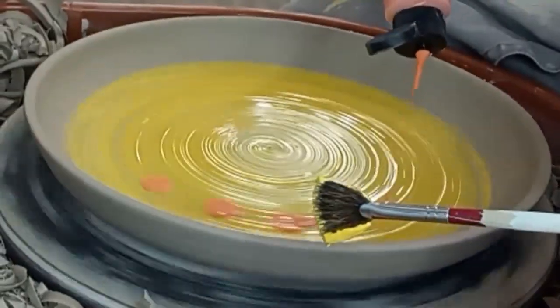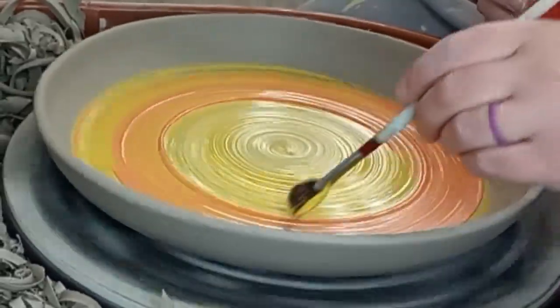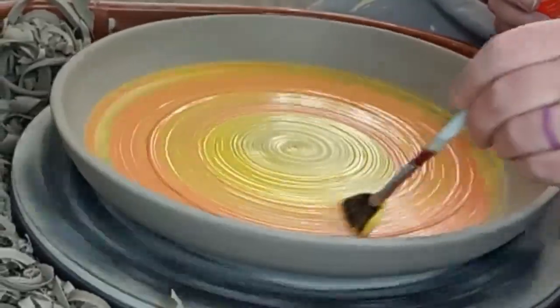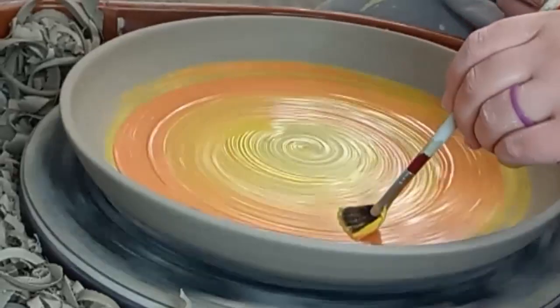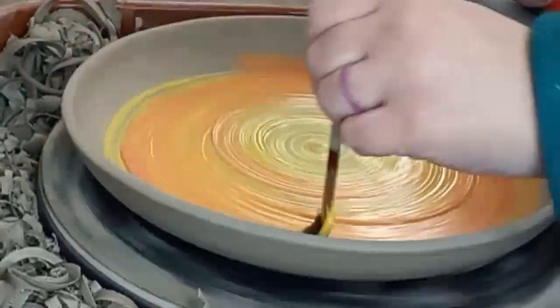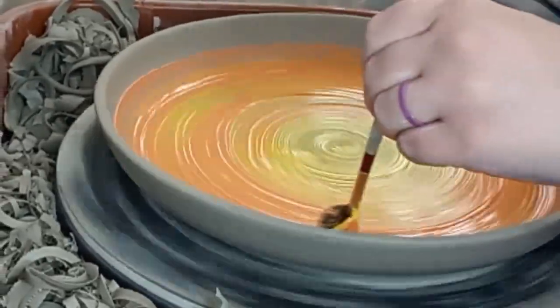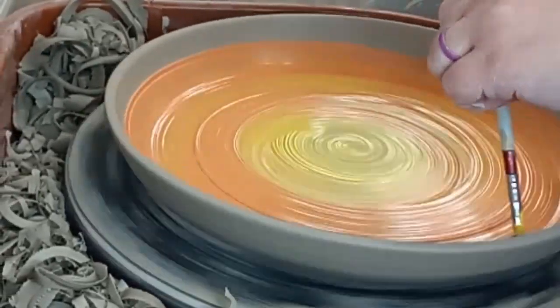For the next layer I added orange overlapping the yellow. I wanted it to be really blended and have a nice transition. The orange is not as thick as the yellow because I had already thinned it out for a different underglaze project. It went on easier than the yellow and blended nicely.